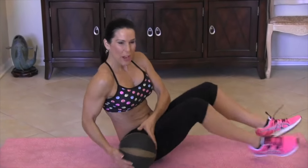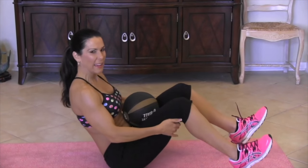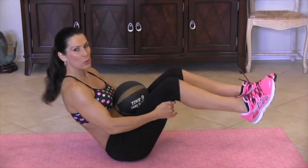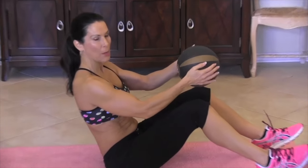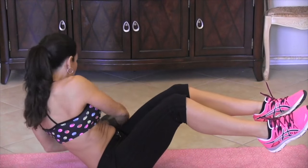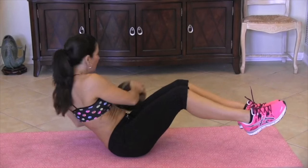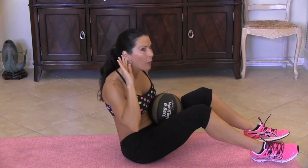Now we're going to be doing our side-to-side opening twist. What we're going to do is sit on our booty. Our heels are on the floor for the beginner. If you want to pick them up, that's the advanced version. We're going to hold our medicine ball, lean back, and go from side to side — but we're not just touching, we're really twisting. Even if you can twist your feet, that helps give you that nice rotation. How many are we doing? Fifteen.